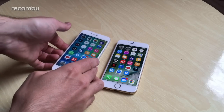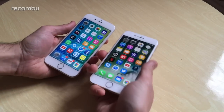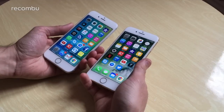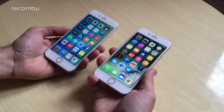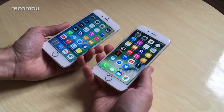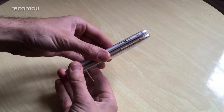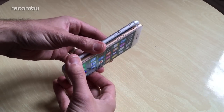Hey everyone, it's Chris from Recombu and I'm here to play a bit of spot the difference. We've got the iPhone 6s and the iPhone 7. We're going to put them side by side and see what actually is the difference. At first glance you might think these are two of the same phone — they really do look very similar — but actually there is a lot of difference between these two handsets, more than some people give them credit for.